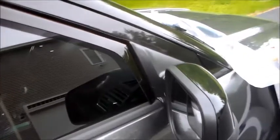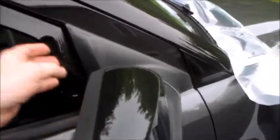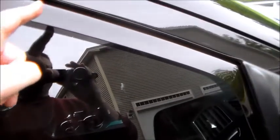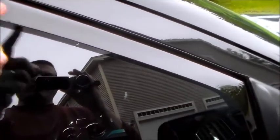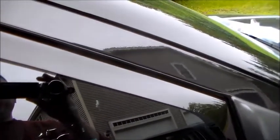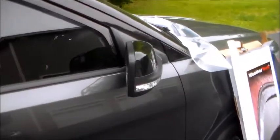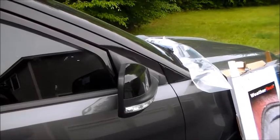Now it comes time to do the passenger side. WeatherTech's installation video shows the deflector being bent right in half — it's extremely flexible. I slip the front in, slip the back in, start working front to back, and I get a little wave right in this area that won't go into the channel — it's bubbled up outside. I'm gently moving it back and forth trying to get it in, then trying to remove it to start over, and crack — the thing breaks, splits right in two.